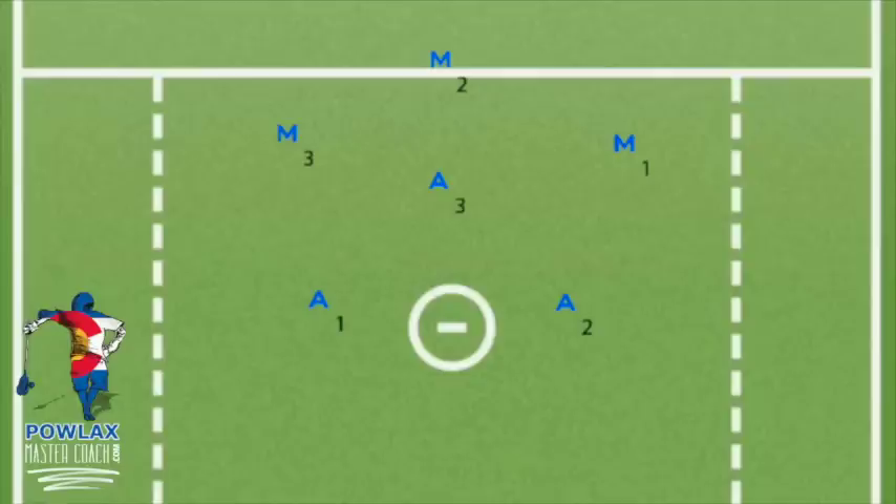Now we know what kinds of players we want where — let's cover the play and then how it will work against the defenses. To start the play, we will swing the ball to M1 and he will initiate the play by passing down to A2. A2 needs to make sure that the low defenseman plays him before passing back up to M1. M1 will carry to the middle of the field with his stick up in a loaded position, and M2 will shallow cut keeping his eyes on the ball the entire time. During this carry-shallow-cut, M1 will read the defense and make a decision.